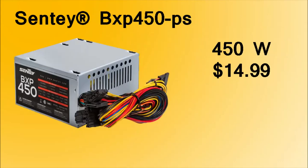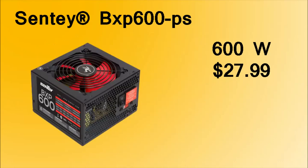To power this machine up, we're going to be using a 450W power supply for $15. It gets the job done, but if you want to upgrade to a 600W power supply, there's one available for $28 that also has a bigger fan — only around $13 extra.